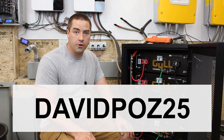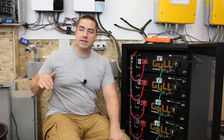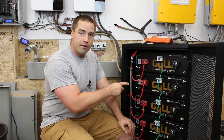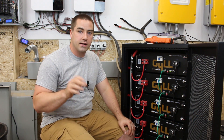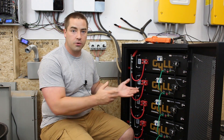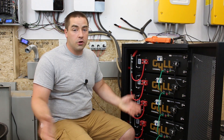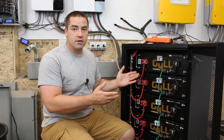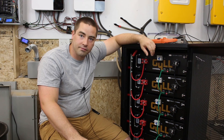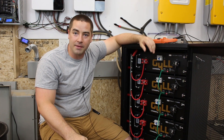Thank you if you choose to use that code. I'm happy that Signature Solar did not increase the price — so even if you don't use the code, you're still getting a great value at $1,500 for the battery. Thank you everybody so much for watching. If you enjoy the videos, please like, subscribe, comment, and share.